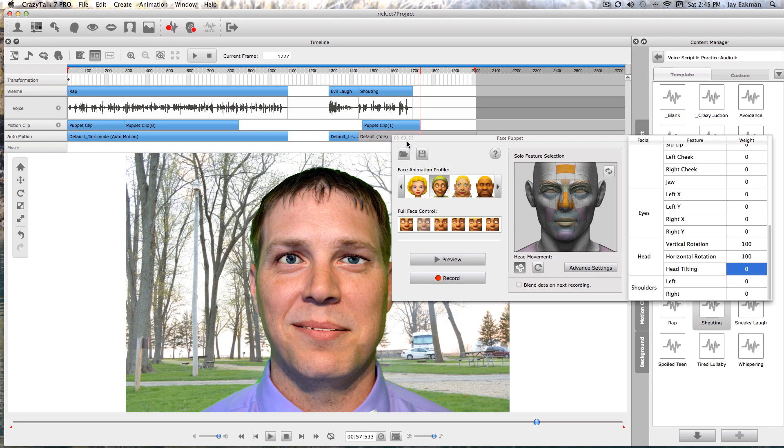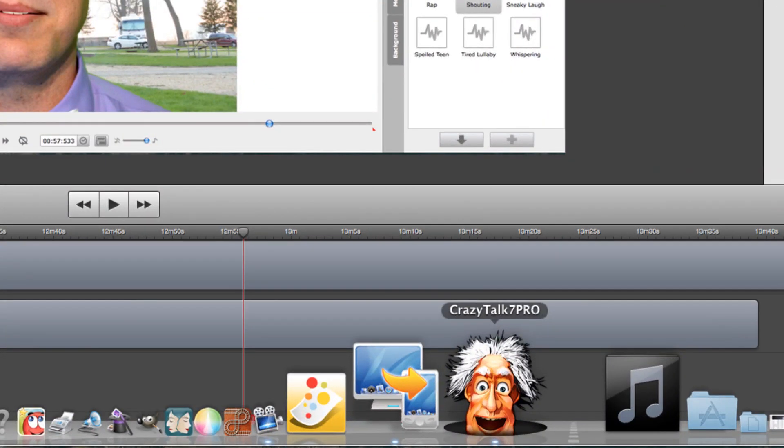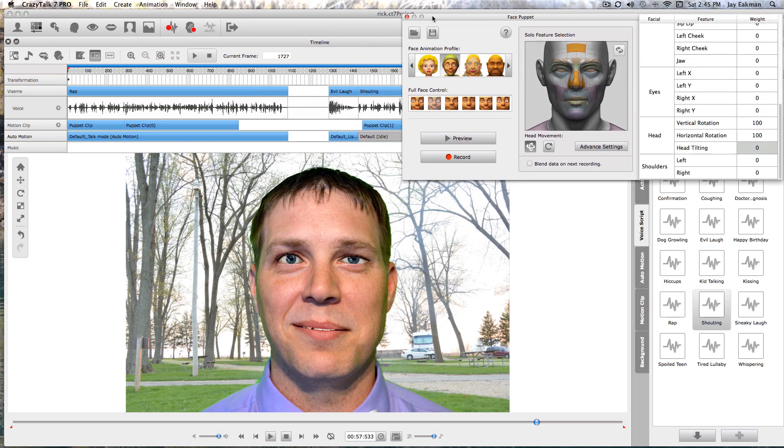That is CrazyTalk 7 Pro — some great software, very user-friendly. It just allows you to open up your creativity and do just about anything. I'll put a link in the description of where you can get this software. Jerry Show here, thanks for watching.